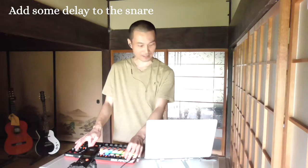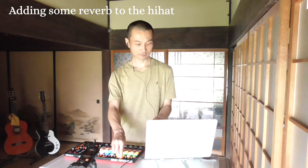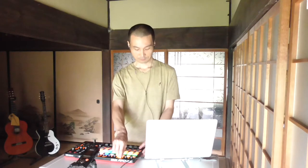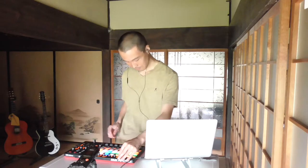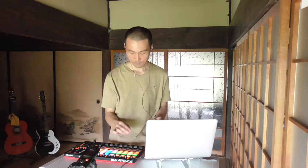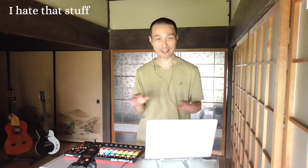I'm gonna add some delay to the snare. Yeah, yeah. I need some reverbs to the hi-hat. I hate it when these ears are like this — I hate that stuff.